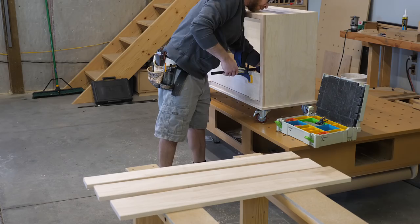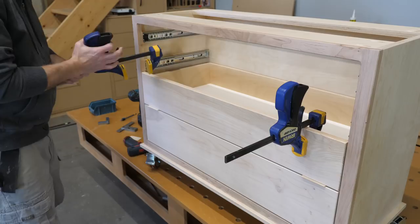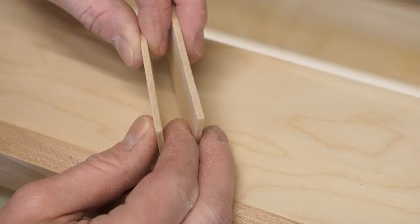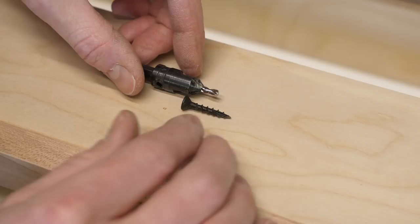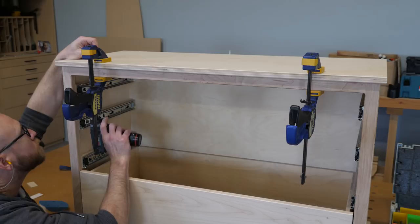Now it's time to install the drawer fronts. I use shims to create the reveals top and bottom and eyeball the reveals left and right. Once I'm happy with the position, I clamp the drawer front to the drawer box and use a few screws to hold it in place. For shims, I'm using pieces of 1/8 inch thick Baltic birch plywood, which is actually three millimeters, but it creates a nicely sized reveal. I use one inch screws with a generous countersink and pilot hole so the threads don't bind, but rather pull the drawer front tight to the drawer box.